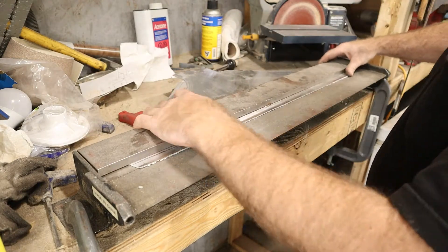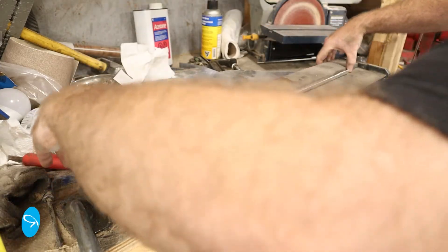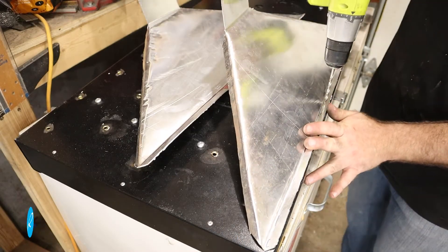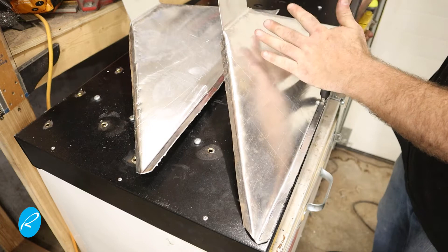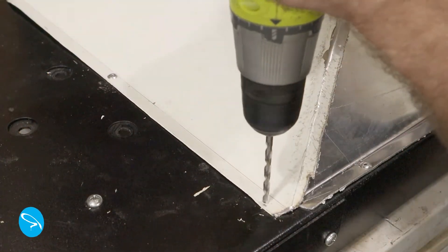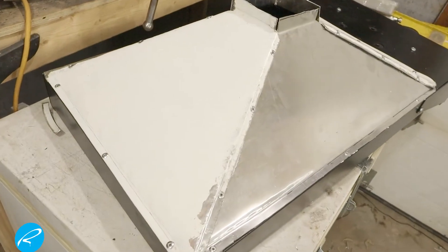Now to bend the sheet metal I cut earlier. I'm using a small metal brake for this, as well as some pliers. Once I get a few pieces done, I drill a hole and put one rivet in to tack it in place while I test fit the other pieces. Once I'm happy that everything looks good, I go ahead and put in the rest of the rivets. Here's what it looks like at this stage.